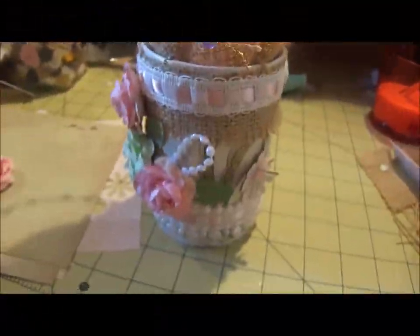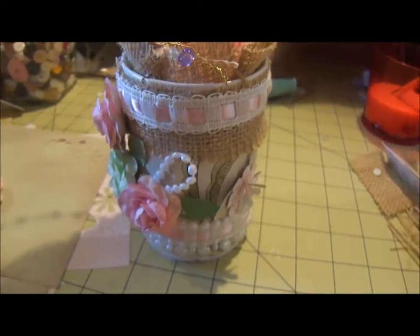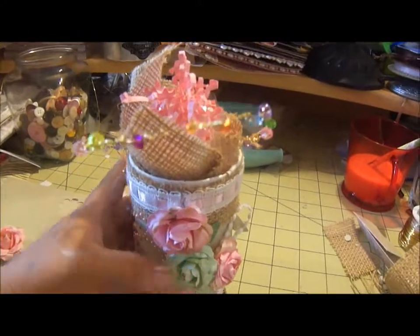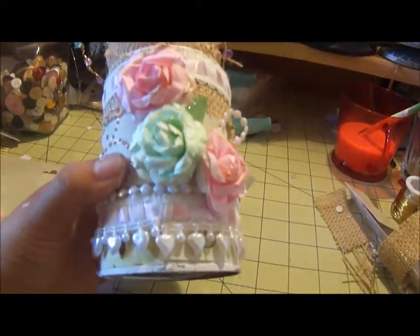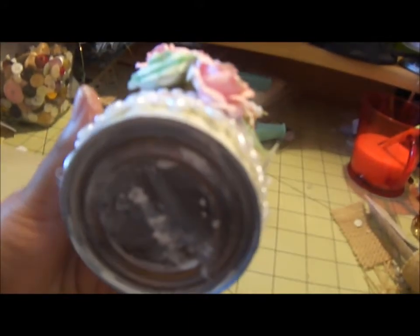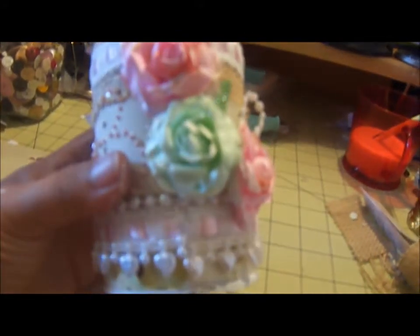Since we are so close to Easter, I decided I was going to share how to make this little treat basket bucket thing. It's actually made out of a Luna can from your canned food.